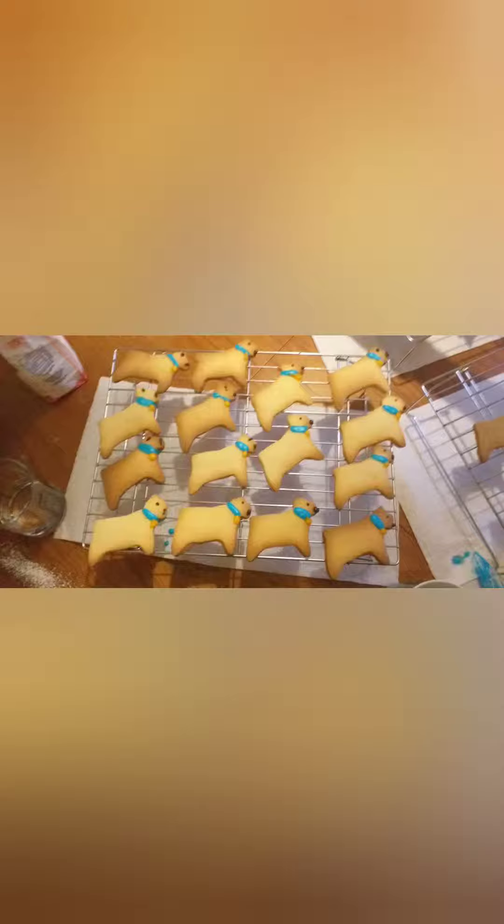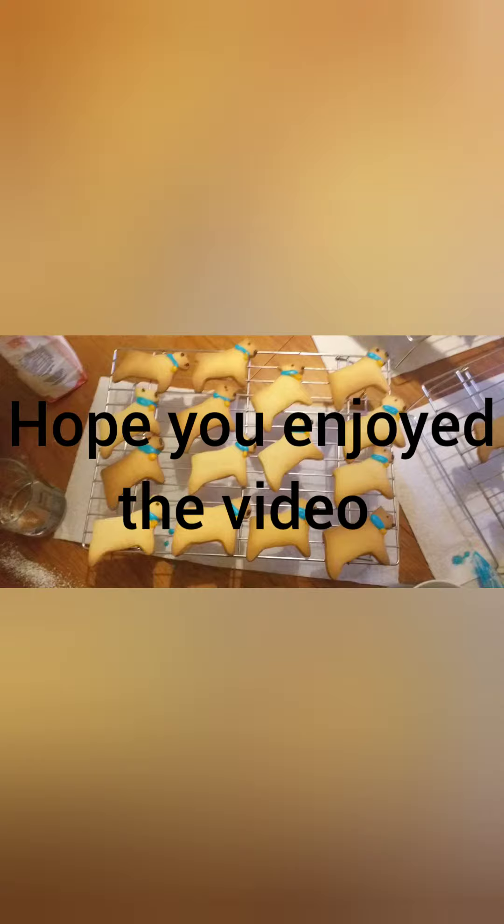Oh my god, I'm ready. My little chair. So this is the finished result. I'll show you these ones now.